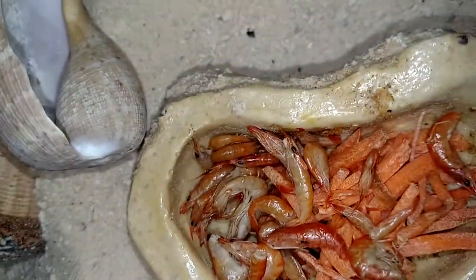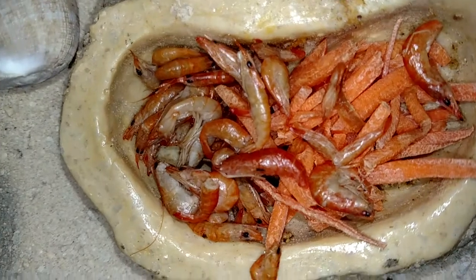What I feed my hermit crabs is no pet store food. I feed them some live shrimp — they're dead now — and some carrots, and occasionally some oranges. My crabs usually like live shrimp and fresh shrimp. They don't like any of the pet store food, but it is good for some occasions.